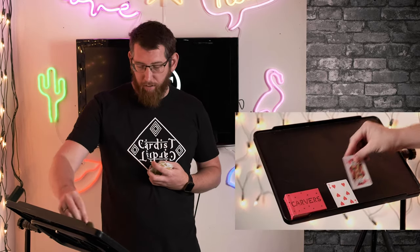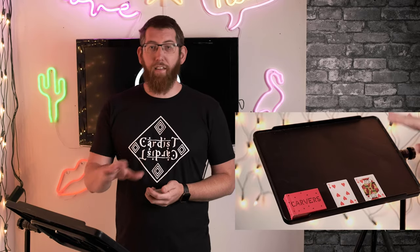So what I'm going to do for the trick, I'm just going to look through and I'm going to pick out two prediction cards. So there's one and there's the other one. So as you can see here, these are my two prediction cards — the Seven of Hearts and the King of Hearts.